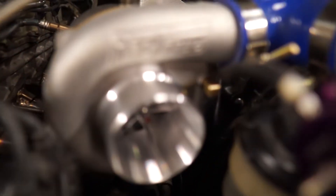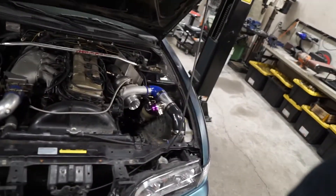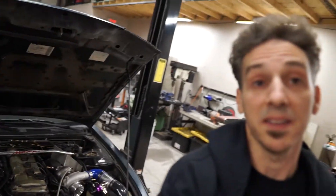What do we have here? Brand new freaking Precision turbo. This is going to be awesome. Okay, as you guys saw before, we broke the turbo on this 240SX in half — the eBay one. And so we decided to upgrade to a really, really nice ball bearing Precision unit.